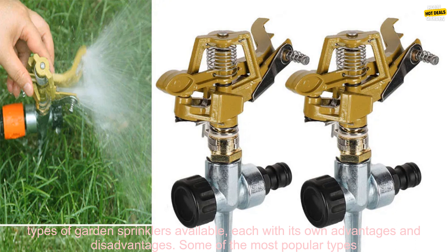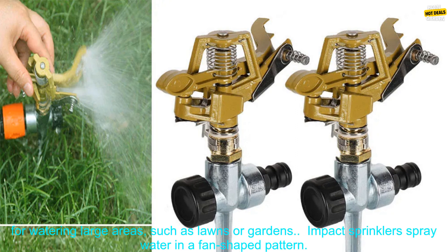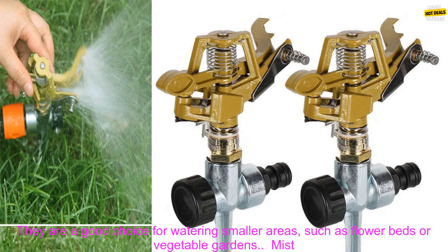There are many different types of garden sprinklers available, each with its own advantages and disadvantages. Some of the most popular types include rotating sprinklers, which spray water in a circular pattern. They are a good choice for watering large areas, such as lawns or gardens.